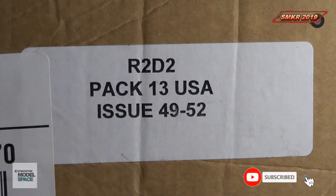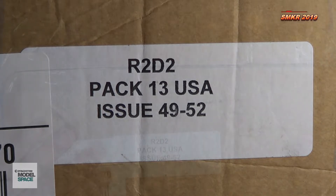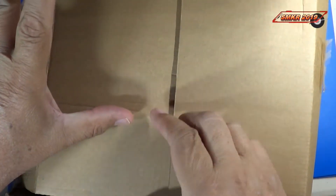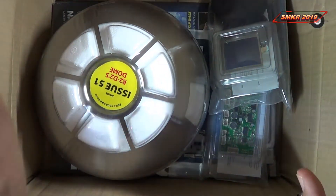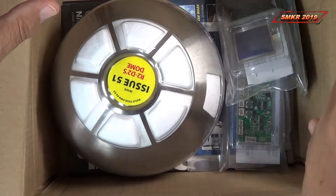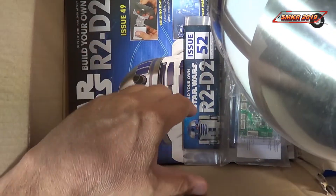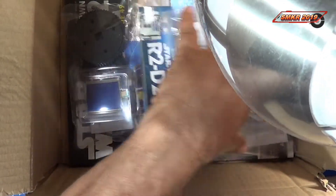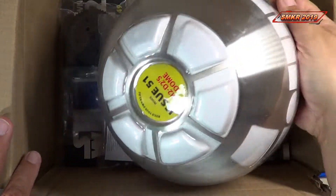Welcome back to Scale Model Kit Review. This is your host Steve. This is Pack number 13, Issues 49 through 52. Let's look inside the box — there it is, a large box, and we finally get the dome and three other parts packs plus the magazine. I'll be right back and we'll look at all the parts and the magazines.